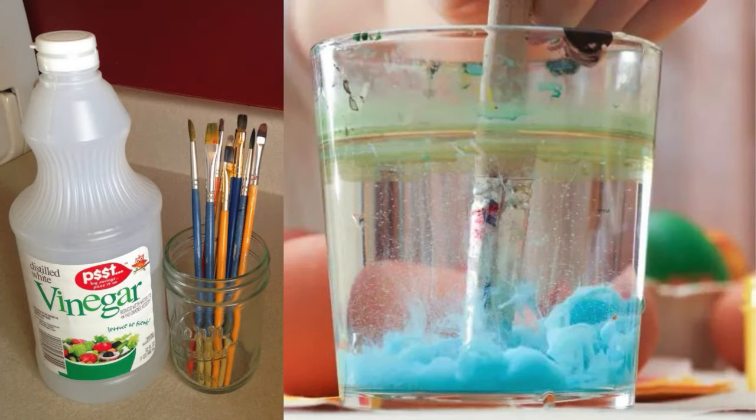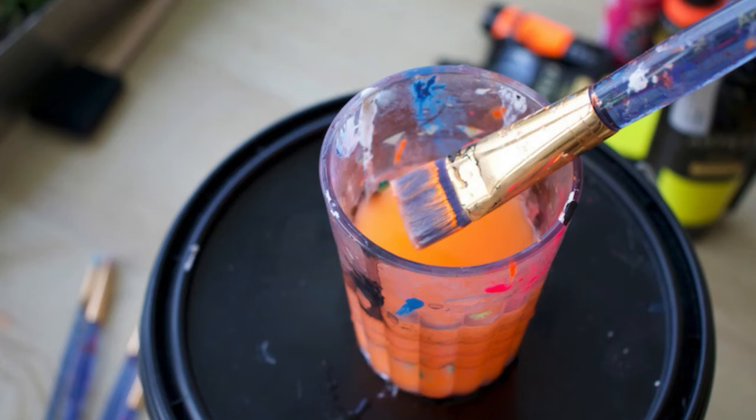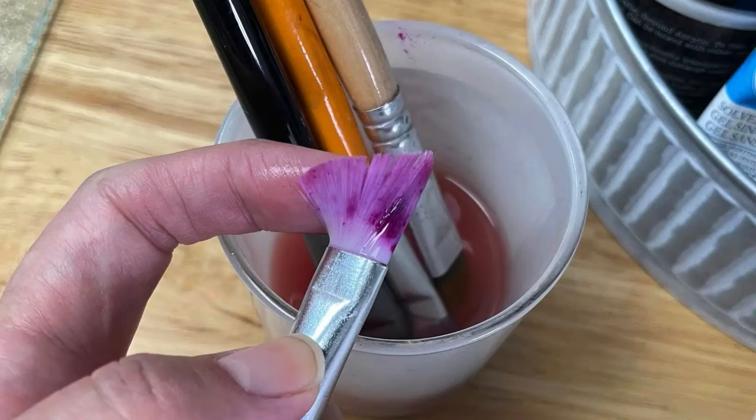Store Paintbrushes in Vinegar to Keep Soft. Vinegar is a great solution for keeping paintbrushes soft between uses. After cleaning your brush, submerge the bristles in a jar of vinegar, making sure not to soak the metal parts. This prevents the bristles from hardening and keeps them ready for the next project. Rinse thoroughly before reuse. Vinegar is a natural, non-toxic way to maintain your brush's flexibility.